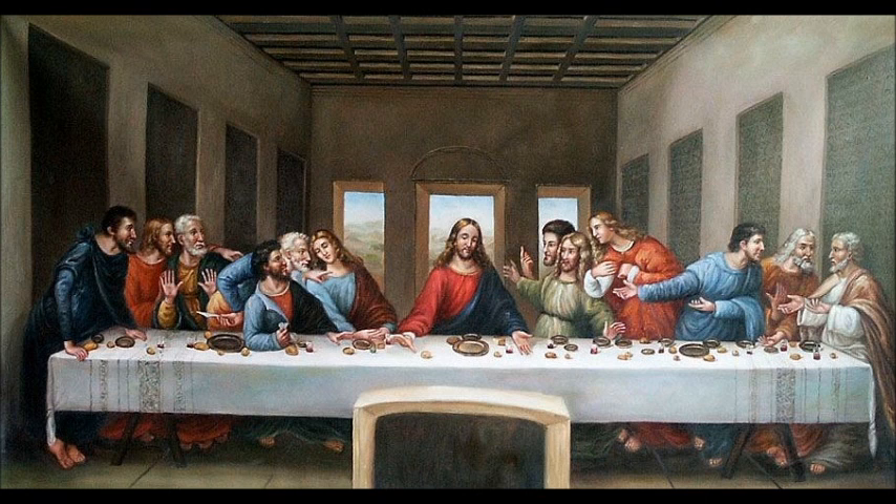The youngest apostle, John — who those who've read The Da Vinci Code probably think is Mary Magdalene — appears to swoon. Then of course is Jesus in the center. The next group of three is Thomas, James son of Zebedee, and Philip. Thomas appears to be the most upset, James looks stunned with his arms in the air, and Philip appears to be requesting some explanation. The last group of three is Matthew, Jude Thaddaeus — the one apostle everyone always forgets — and Simon the Zealot. Both Jude and Matthew are turned toward Simon, perhaps trying to figure out if he has some explanation.